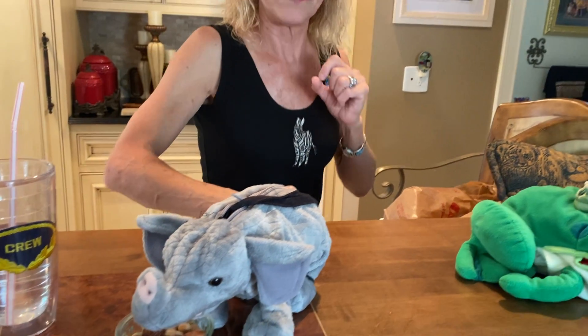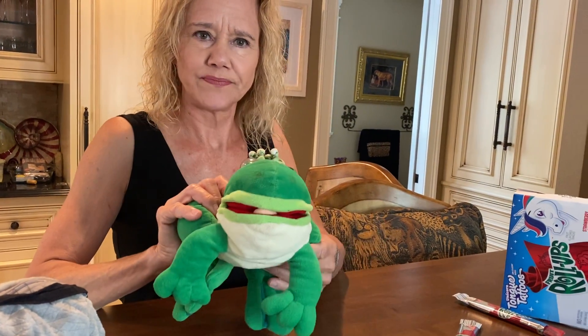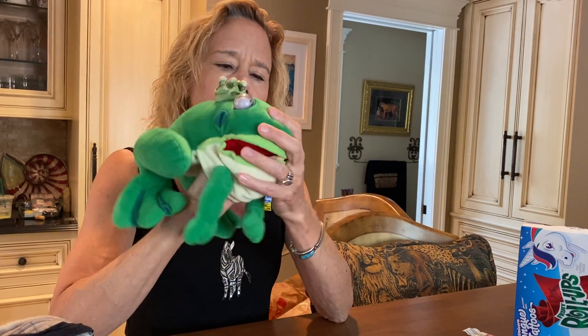And what about a frog? He lives in the jungle. And you know what he does? The frog uses his tongue. He likes to lick stuff. Look, he's going to lick. We've got to get it ready.